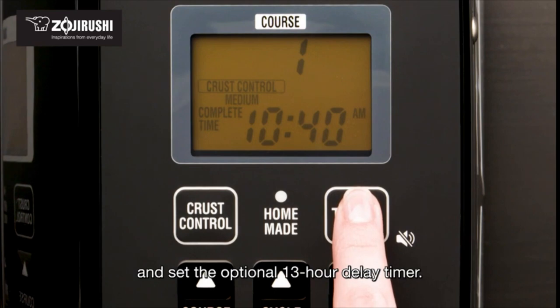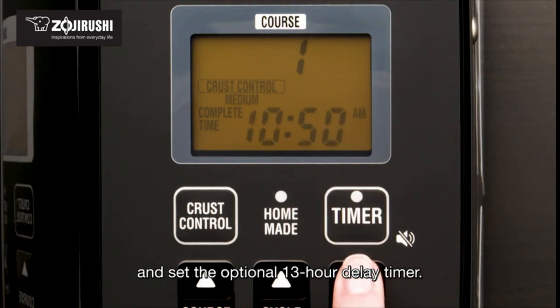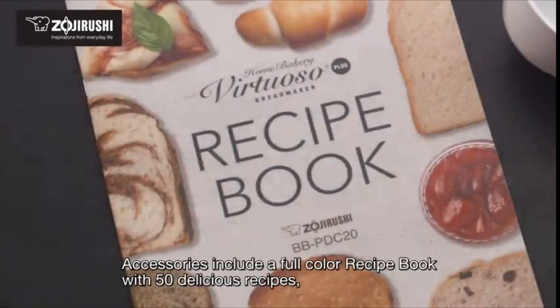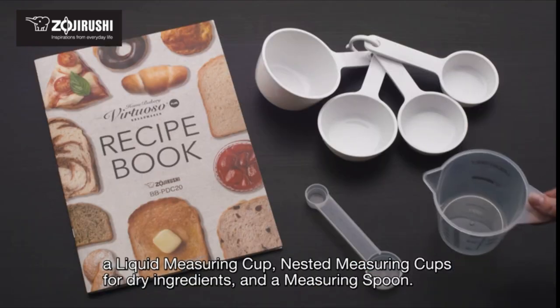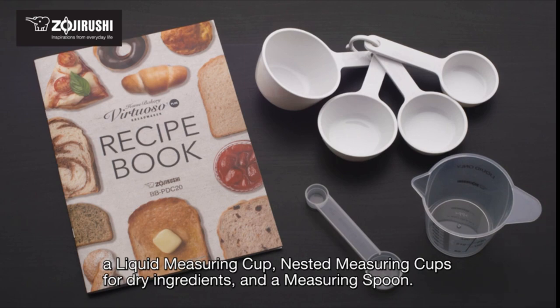You can also set the optional 13-hour delay timer. Accessories include a full color recipe book with 50 delicious recipes, a liquid measuring cup, nested measuring cups for dry ingredients, and a measuring spoon.